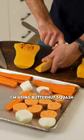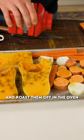Prep up some vegetables. I'm using butternut squash, some carrots, sweet potatoes, and a couple onions, and roast them off in the oven.